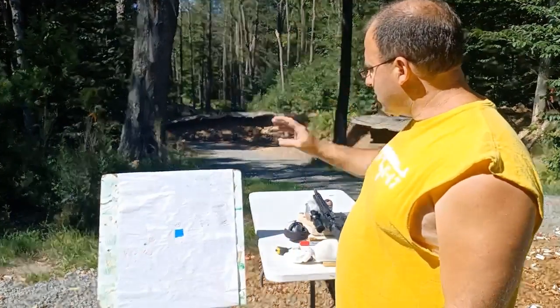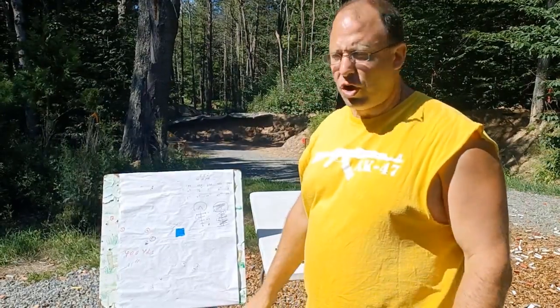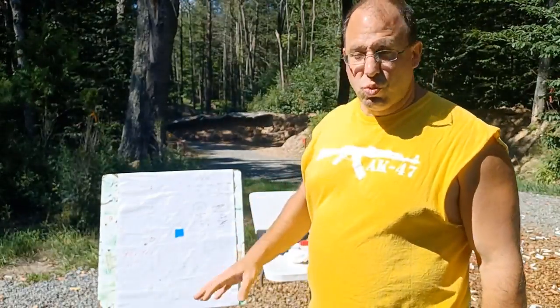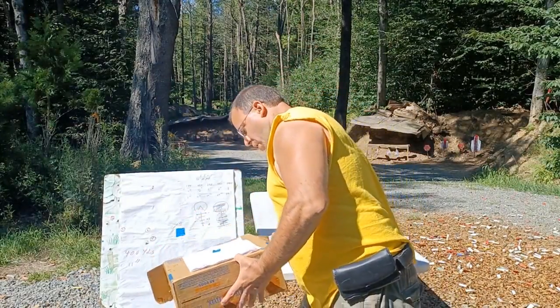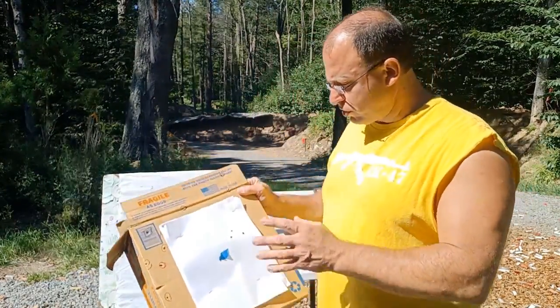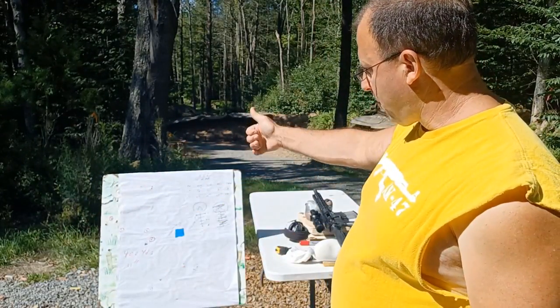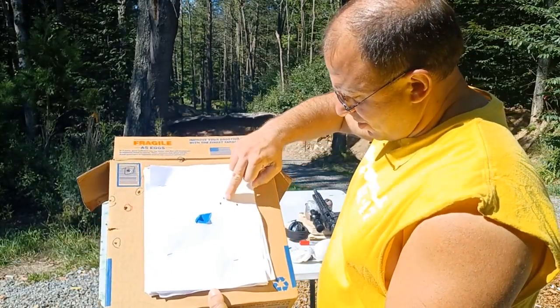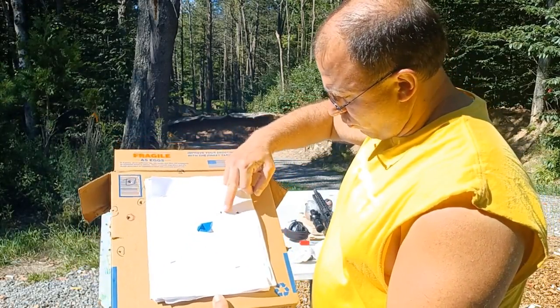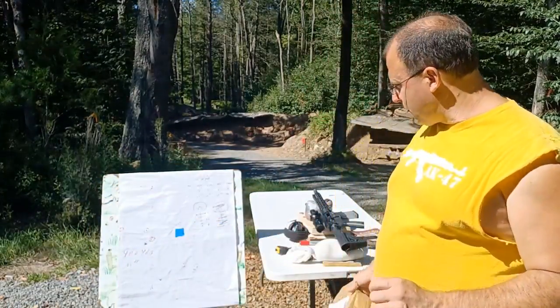So today I took those adjustments — two clicks up, two clicks right — back out to 100 yards and took three shots to see where I hit. I landed over to the right, which gives us some really interesting information.